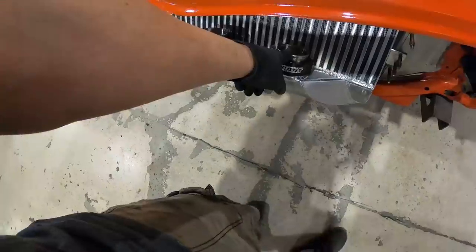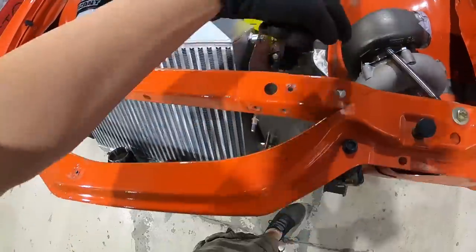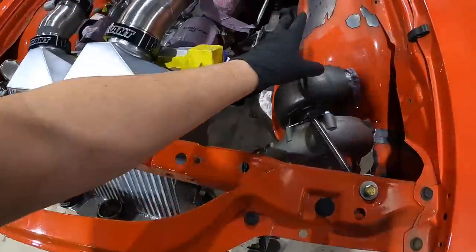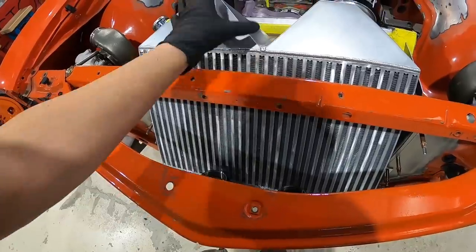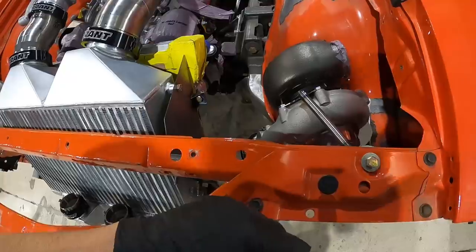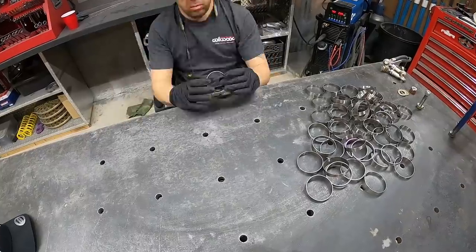We're going to start off by doing our two and a half inch charge piping from our lower end tank up to our turbo — get all that laid out and then start laying out our headers and doing all our hot side. The cold side is everything on the intercooler and your charge piping, and then the hot side is going to be all your exhaust system stuff. Let's start getting some titanium tacked together.